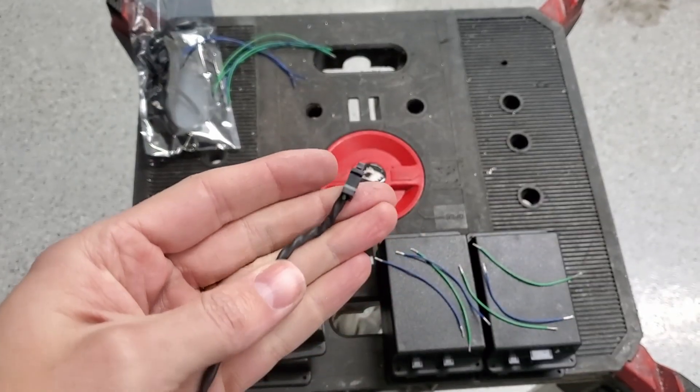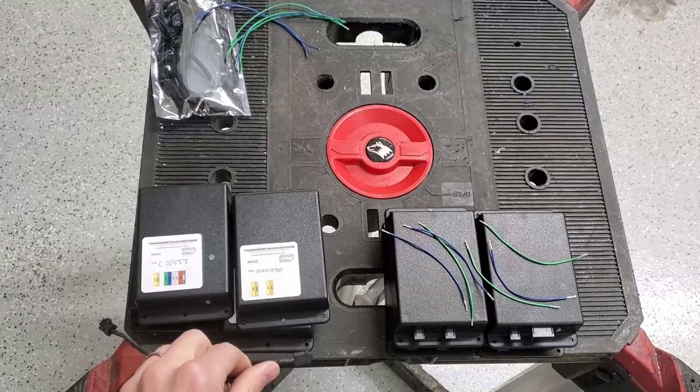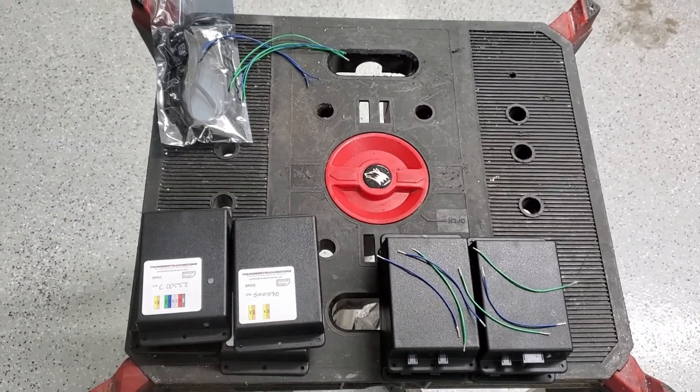Essentially just two wires — I'm doing twisted pair and just going to connect one BMS to the next one. I'll continue doing that and show you when it's all wired up.